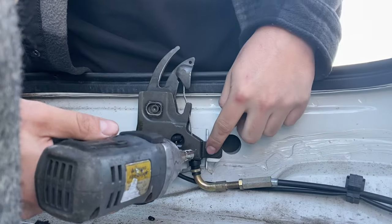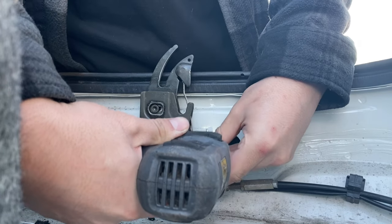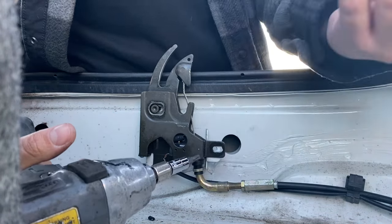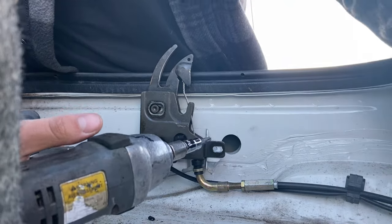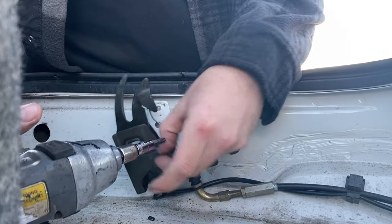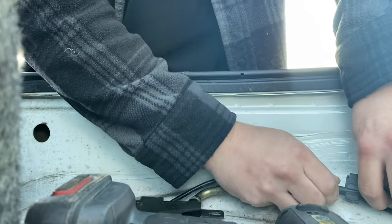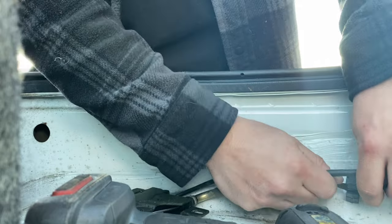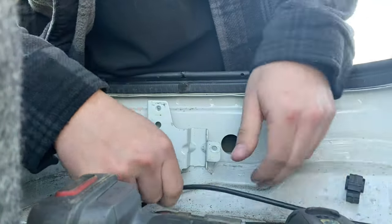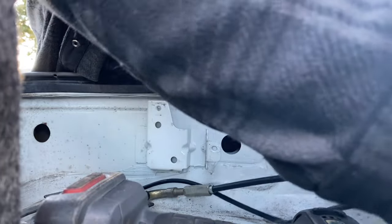Let's go ahead and knock that out. It's pretty simple — there's two bolts, one on the bottom, one up here. This one has a washer, save that off to the side. Then just undo all the clips holding on the lines.